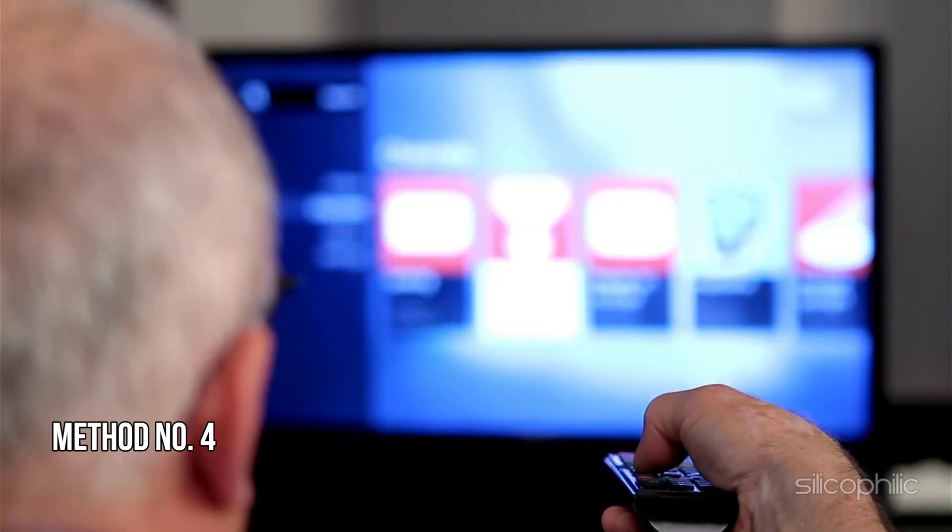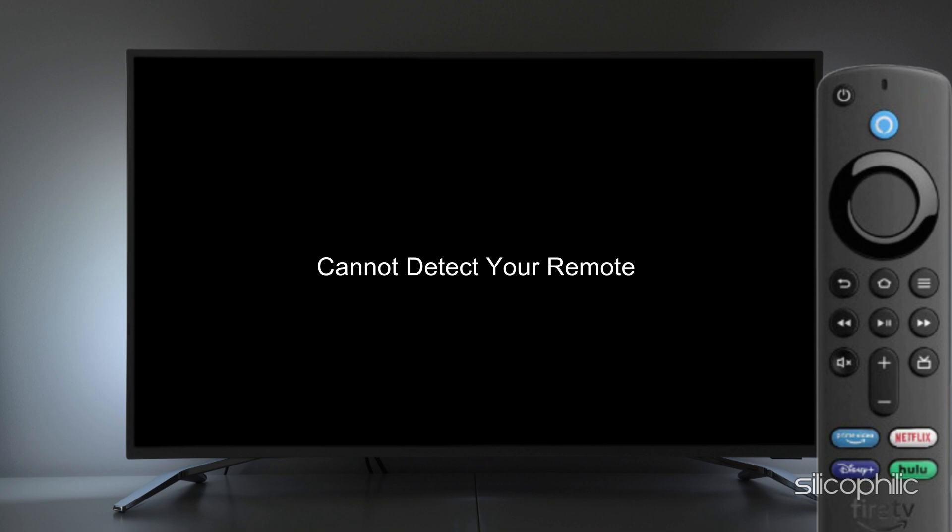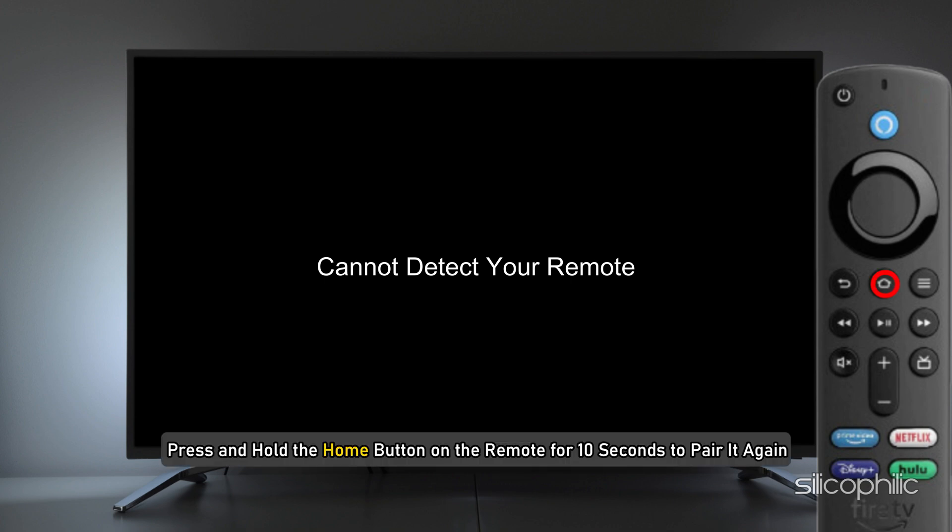Method 5: Pair your remote again. The next thing you can do is pair the remote again. Restart your Fire TV device and wait for the 'cannot detect your remote' message to appear on the screen. Once you see the message, press and hold the home button on the remote for 10 seconds to pair it again.